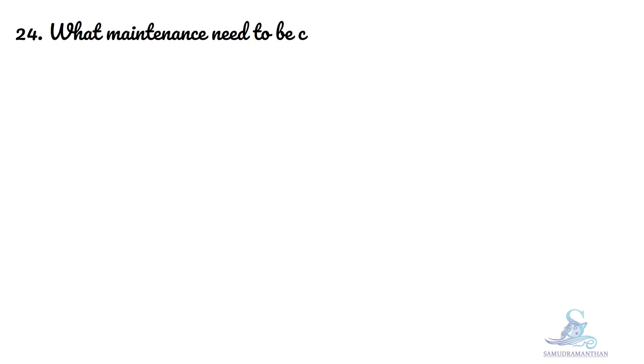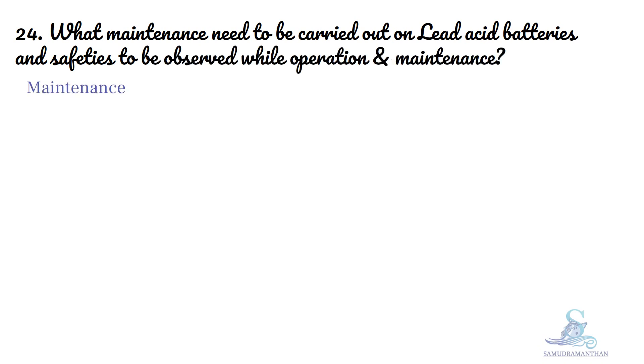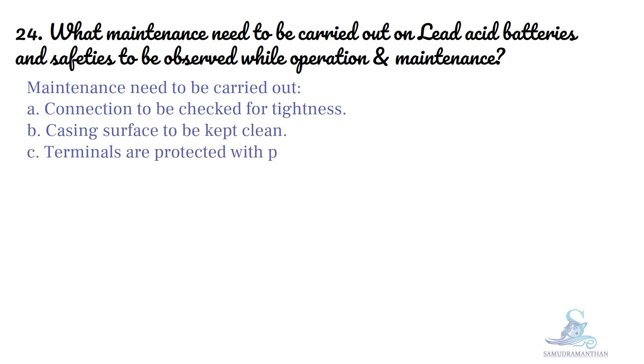Maintenance to be carried out on lead-acid batteries: connections to be checked for tightness, casing surface to be kept clean, terminals are protected with petroleum jelly or Vaseline.